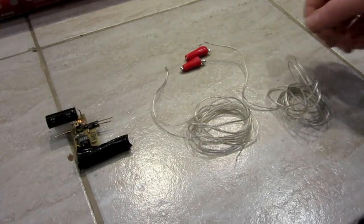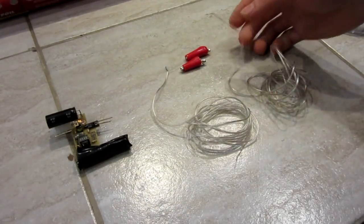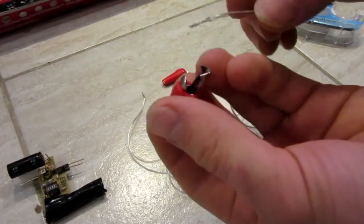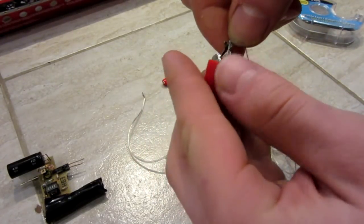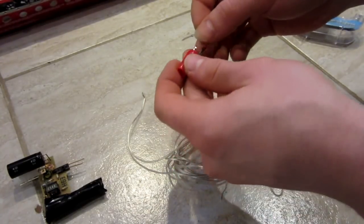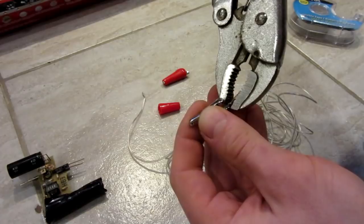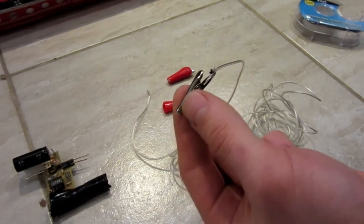First, we're going to make the wires to connect to the circuit board. I have two equal lengths of speaker wire with both ends stripped. We're going to use these alligator connectors. If you've never used them before, you just take the exposed end of your wire, put it in between the little groove there. You can take the rubber insulator off, put it in the groove, then using some pliers, just crush it in there. Go ahead and do that to both of them.